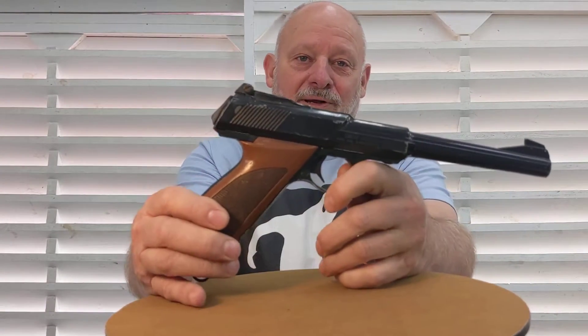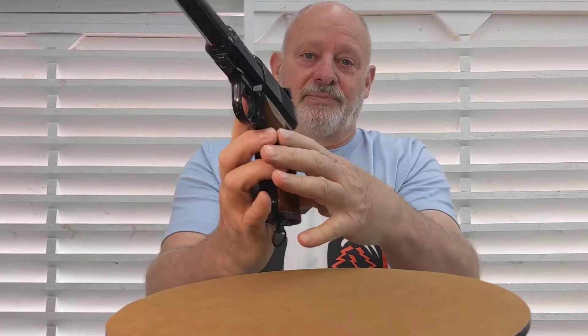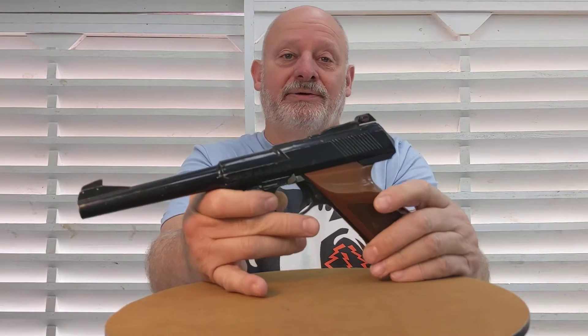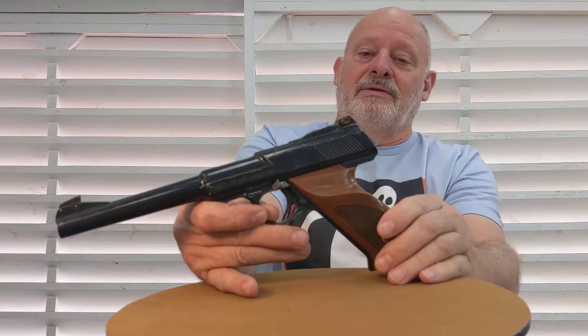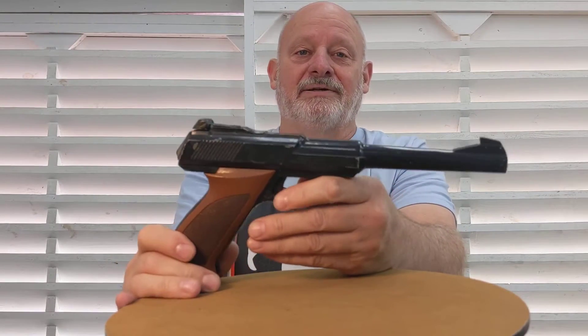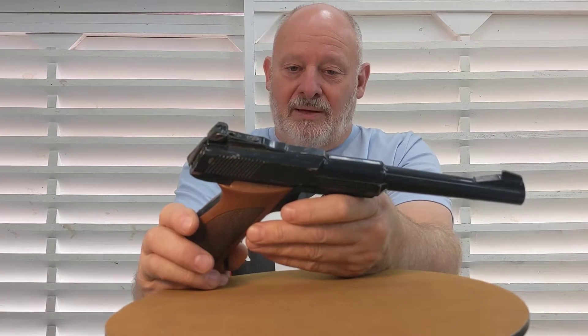Today I'm going to be working on this old Daisy Model 200 CO2 pistol from my childhood. I bought this thing around 1970, probably with money earned from delivering newspapers or washing dishes at a restaurant. I came across it lately and knew it hadn't worked in a long time — when you charge it with CO2 it immediately just leaks out, and I never really looked into why, I just quit using it.